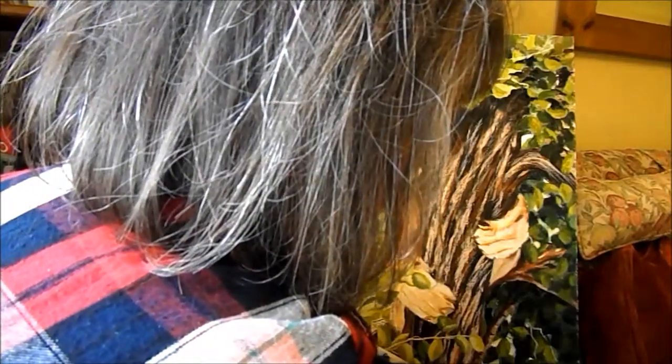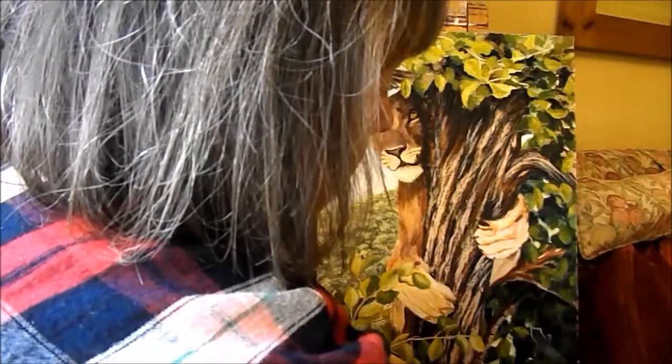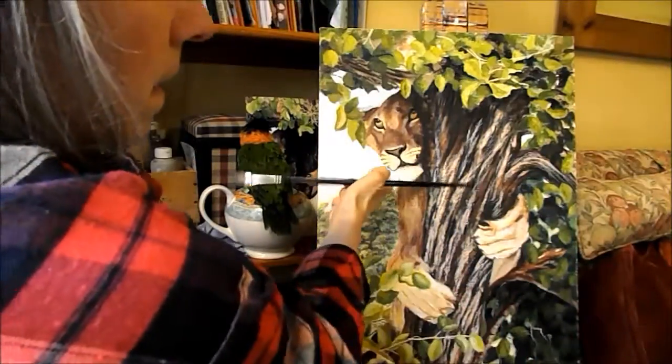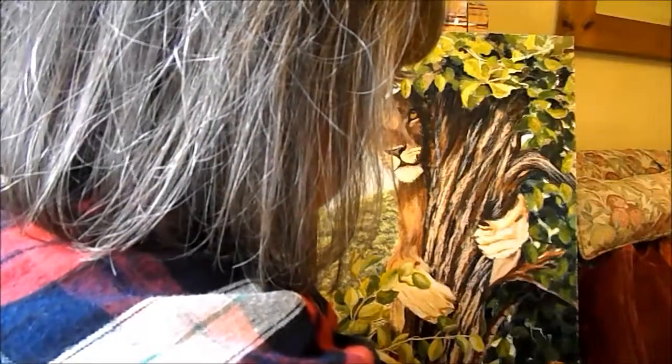Thus giving you a bit more depth, making it all a bit more 3D, which is what it's all about. It's trying to fool people that this two-dimensional board is three-dimensional.